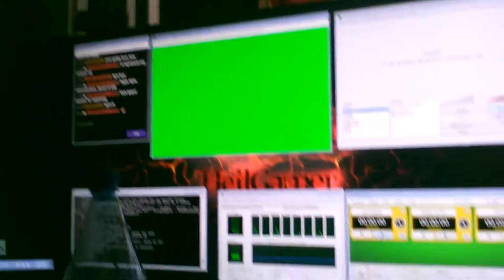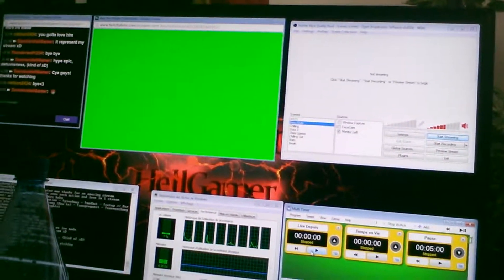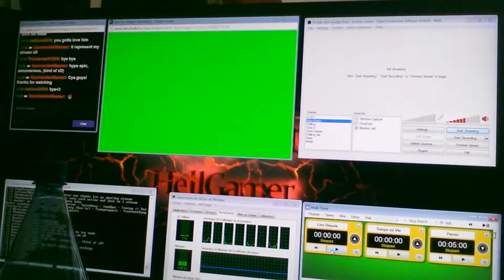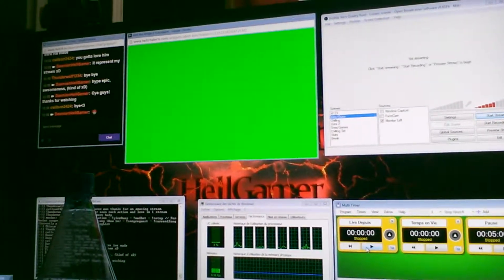I can actually do this way better than filming with this camera. So I'm going to record with my OBS and show you all my screens, what they do, what they're used for, and everything — why I need it, et cetera.